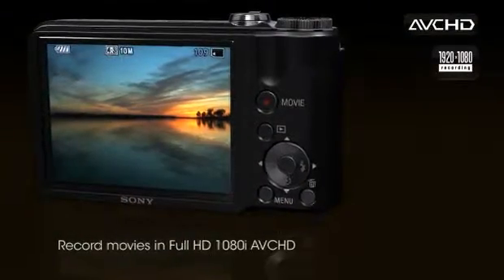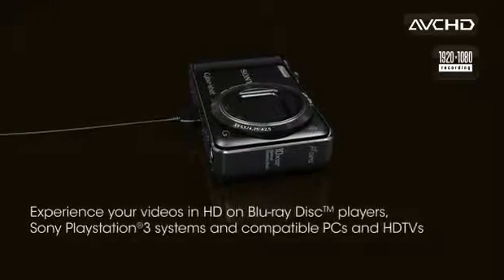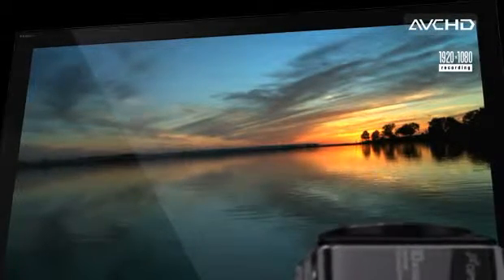The HX5V can record AVCHD movies in 1080i high definition. When burnt to disc, AVCHD footage can be played back on an HDTV with Blu-ray disc players, PlayStation 3 systems, and compatible PCs.